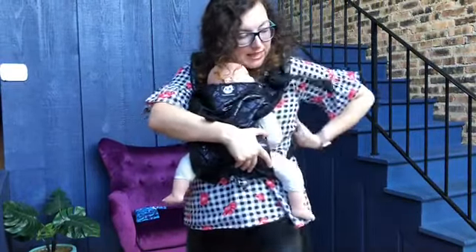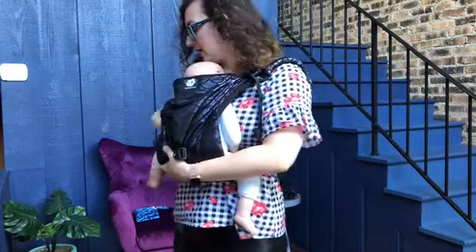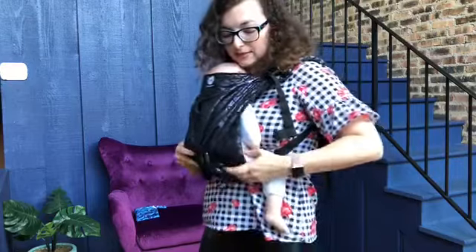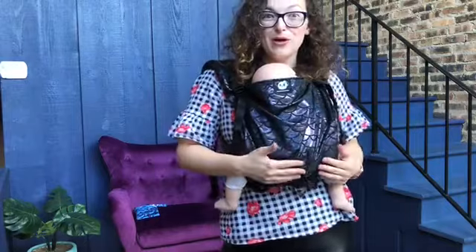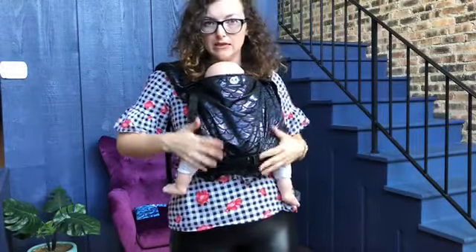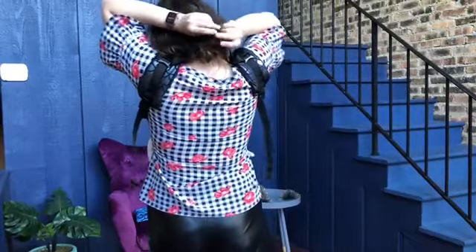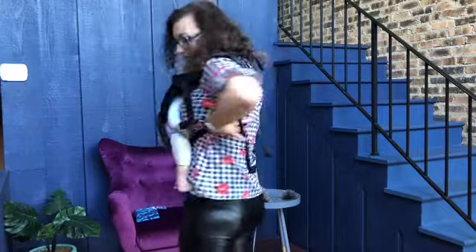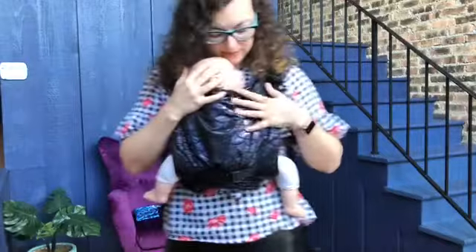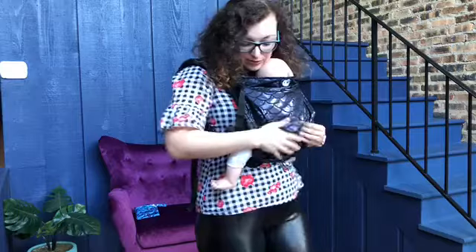I'm going to slightly adjust the straps so that it's a bit tighter, so that I can go in back and adjust the chest clip. As you can see, the carrier here fits this baby doll pretty well. With a real baby, the carrier will sit a little bit more flush to them. I'm going to come around the back and tighten the straps. Baby is visible and kissable, and we are good to go.